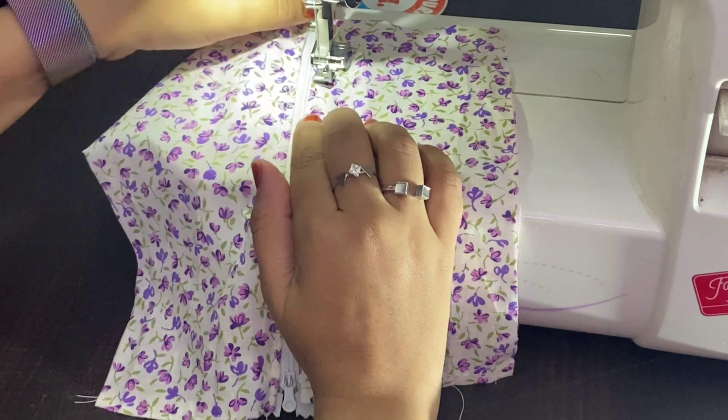The second way you can do this is by keeping your presser foot down and then just opening the zipper a bit, and then start stitching again from where you have stopped — like this — and then give a slightly back stitch to lock the stitches.